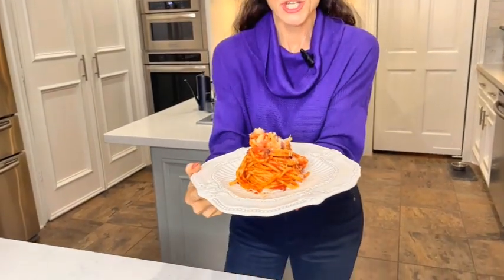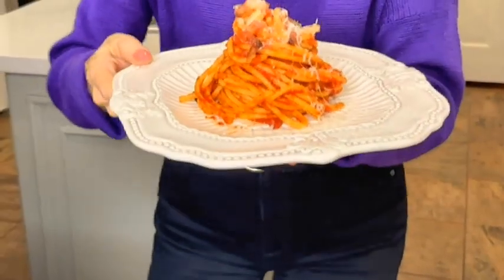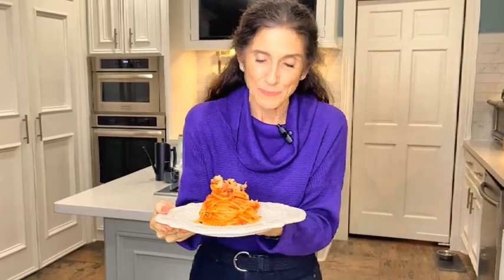Hello everyone and welcome back to Eat Color. Today's recipe is Bucatini al Amatriciano. This recipe is straight out of Rome and you're gonna love it because it's so few ingredients, so easy and quick to make, and oh my gosh it's so tasty and delicious.